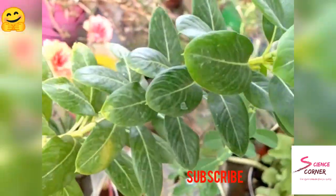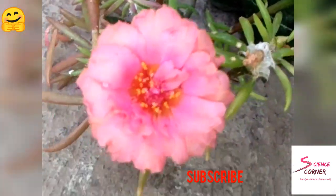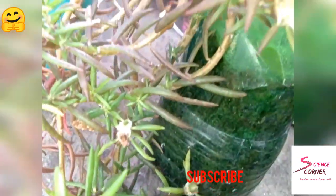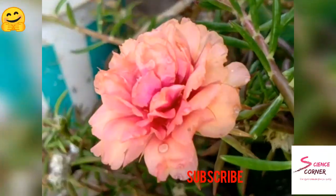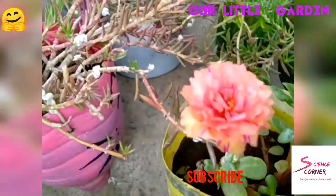Today we have an overview of little garden. We are going to cover this in 3 to 4 parts. Right now it's a little different because we have little baby plants — about 4 months old.